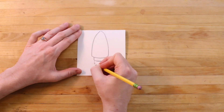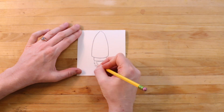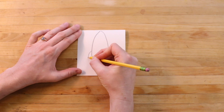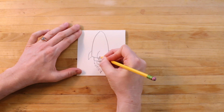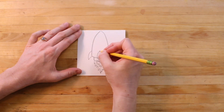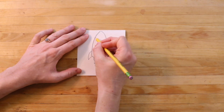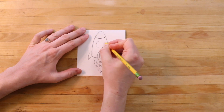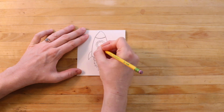You can draw lots of fun details including flames coming out of the base of your rocket. Here I'm drawing a window on my rocket. If you'd like, you could draw yourself as an astronaut looking out the window, ready for takeoff.